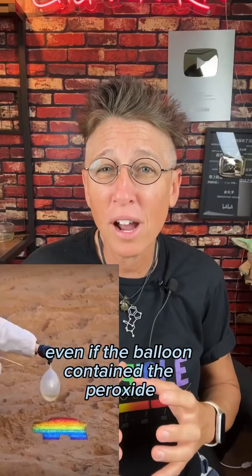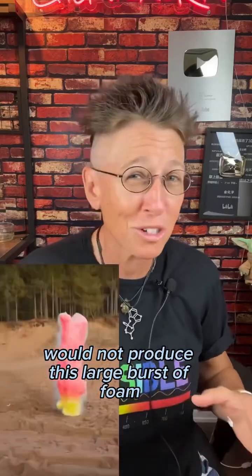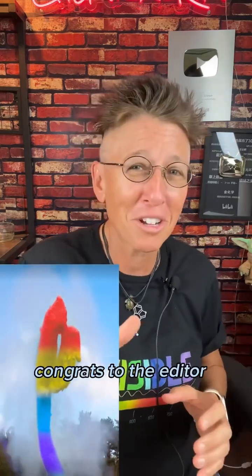Even if the balloon contained the peroxide, breaking it over the polyacrylate amide beads would not produce this large burst of foam. This video is a complete hoax, but congrats to the experts.